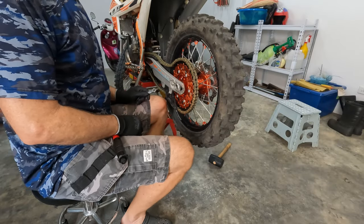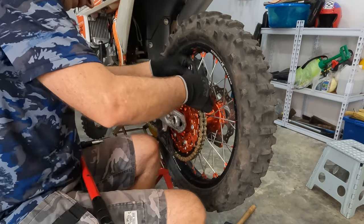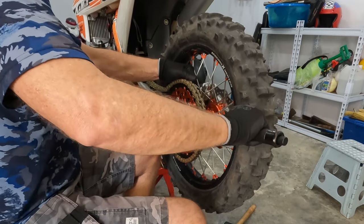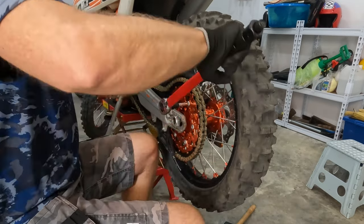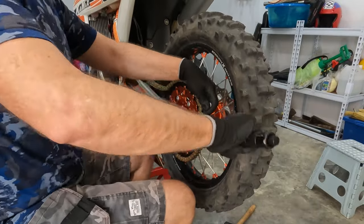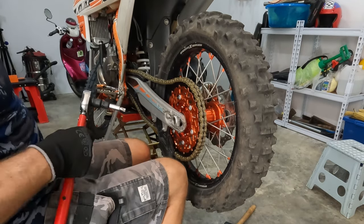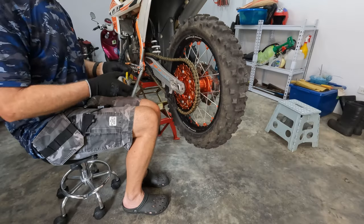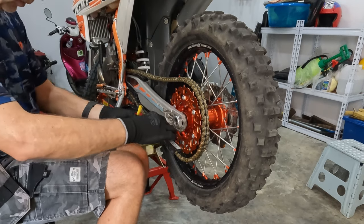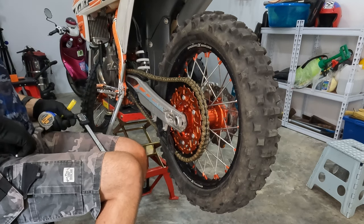The rear sprocket should be torqued to 35 Nm, so let's do that. If it's good enough for KTM, I believe it's good enough for this bike. There we are — 35 Nm. Now let's continue to tension the chain. It should be 29.5mm on both sides. Let's tighten the wheel and then I'm ready.